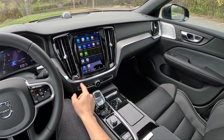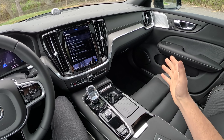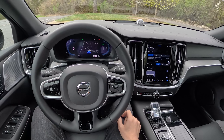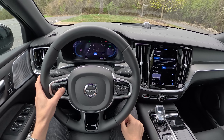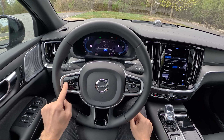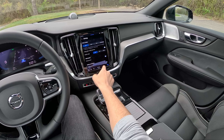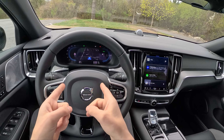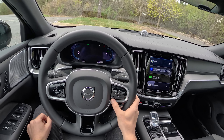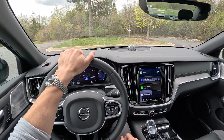My only complaint with this infotainment is that they've gotten rid of some physical buttons for drive mode and similar functions. But honestly, after living with this for a week, it's not as big of a deal. I do wish we had a way to switch between steering assist and regular adaptive cruise control without steering assist with the press of a button — Volvo has gotten rid of those buttons. You have to go into the menu now. But again, not a huge deal. One thing I really like too is that you can see Google Maps in the digital gauge cluster, with a minimalist display or full route information, and it'll give you directions in the head-up display as well.